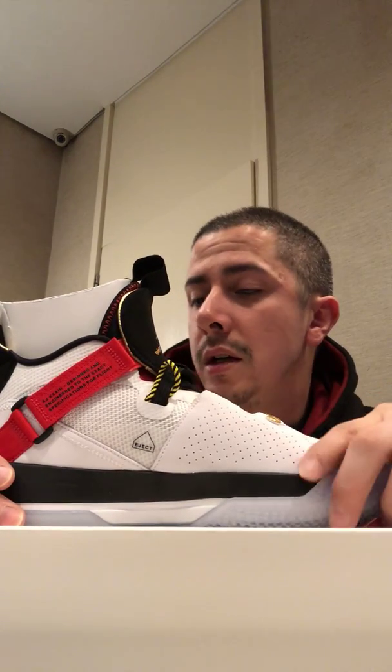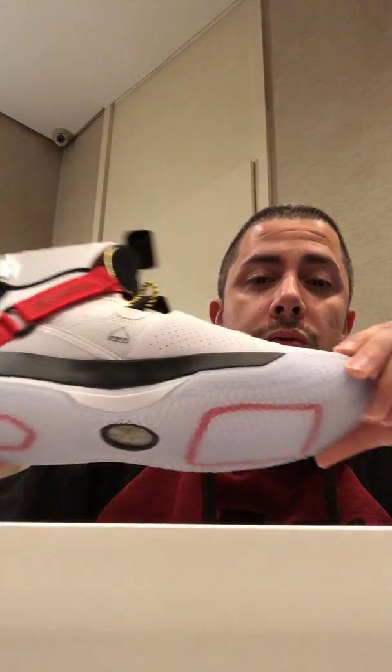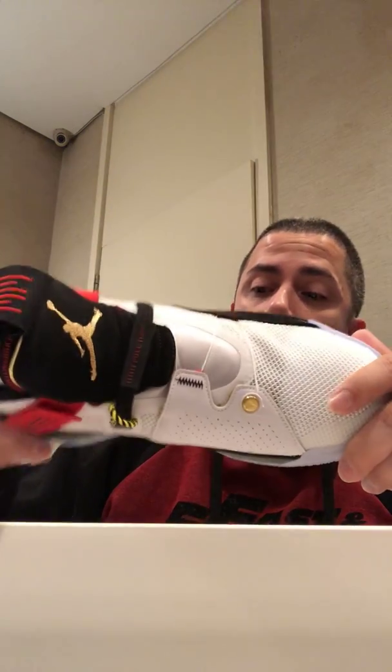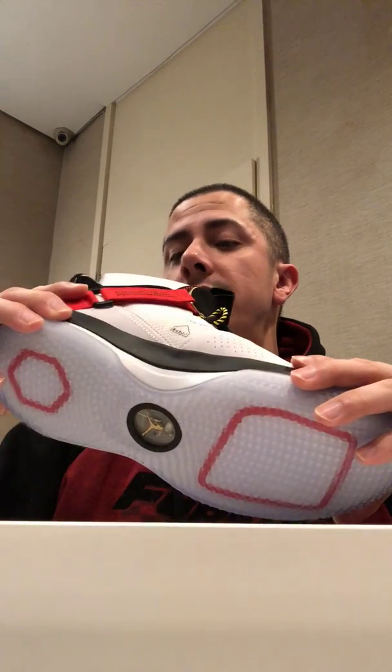That black stealth should be released in January of 2019, which I may get a pair of — most likely I am. This is the Air Jordan 33 — very lightweight as well. Check it out, see if you can grab a pair, and let me know your feedback on what you think about it. Hope you guys enjoyed this unboxing video — later guys!